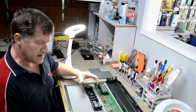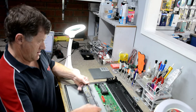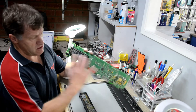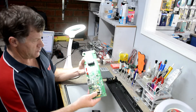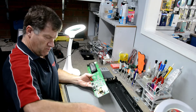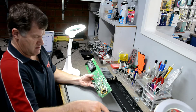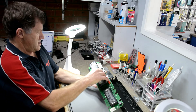This is a dashboard out of a Renault Scenic 2005. The customer brought this in with no display, no power, no go.